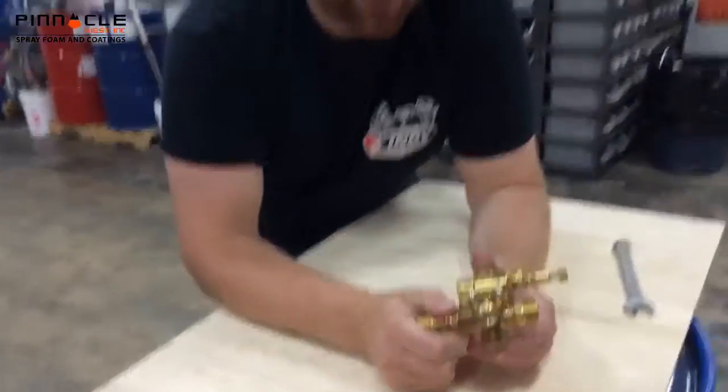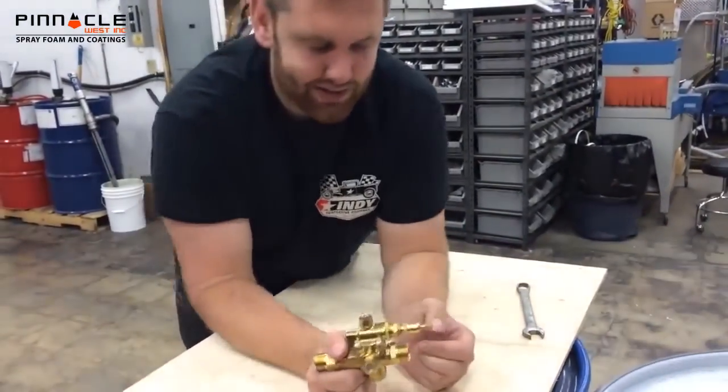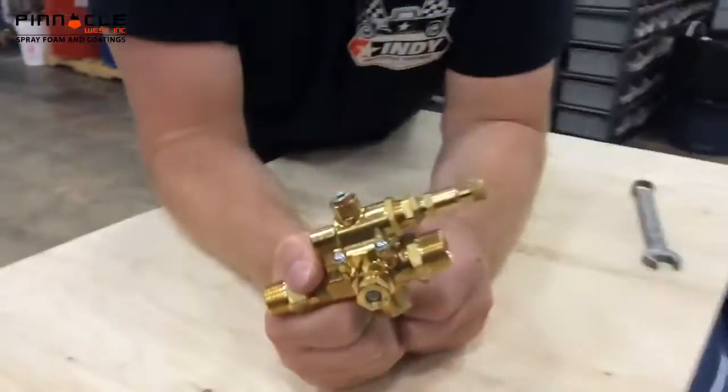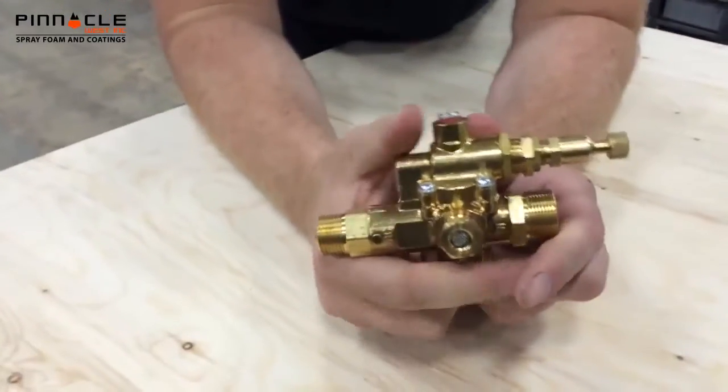Today we have a constant run valve from our Sierra Compressors. This will allow your compressor to keep running constantly, so your compressor isn't turning off and on, sucking the juice from your generator. To adjust this constant run valve, you have two adjustments.